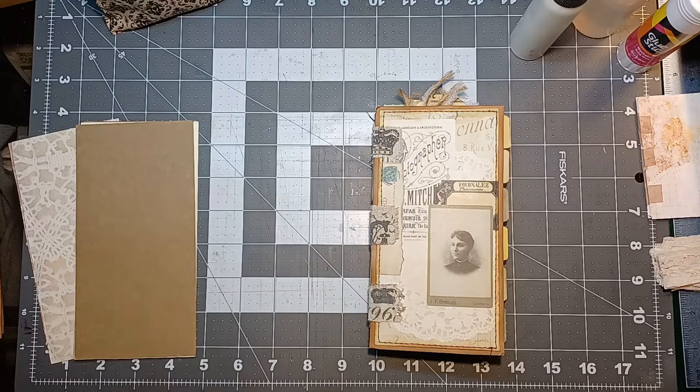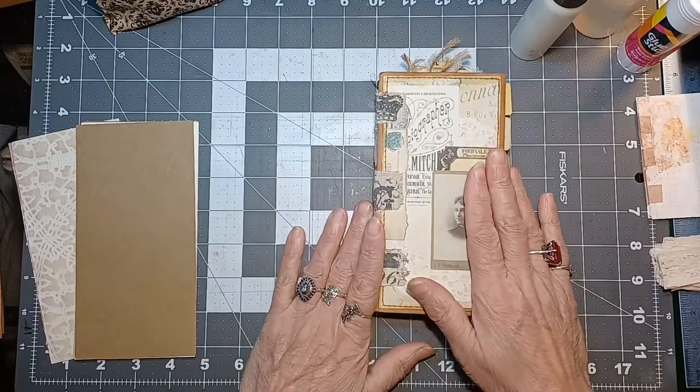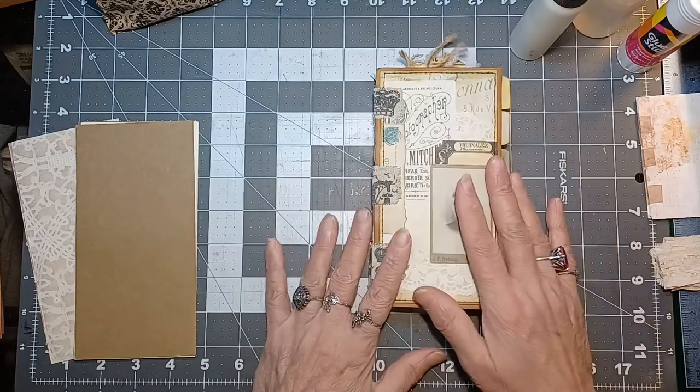Hey everybody, welcome back to the bookshop. If you're new here, my name is Shelly. Tonight we're going to put together this little notebook. It's a very easy project, great for beginners and experienced crafters because they're really fun to make.